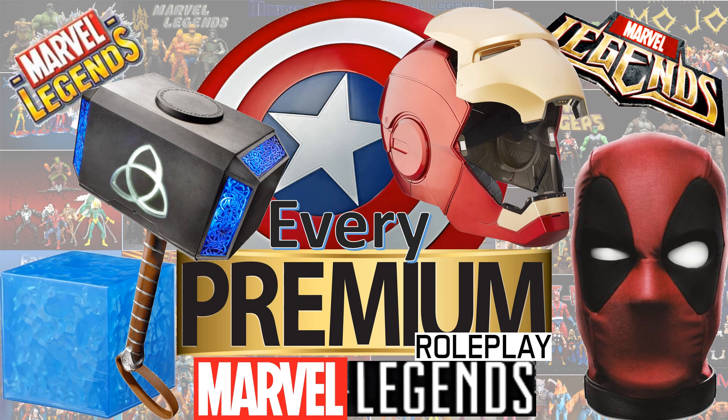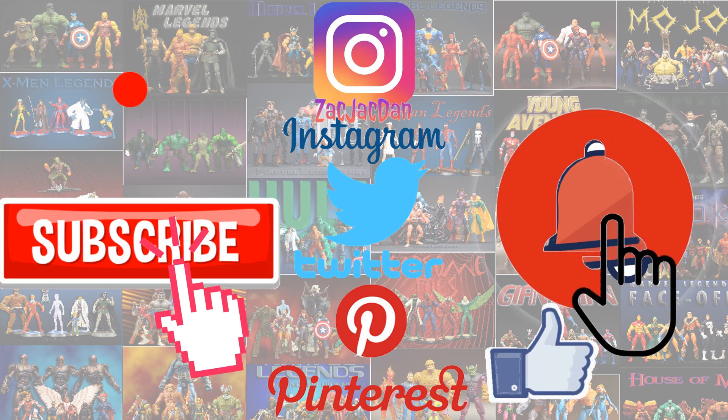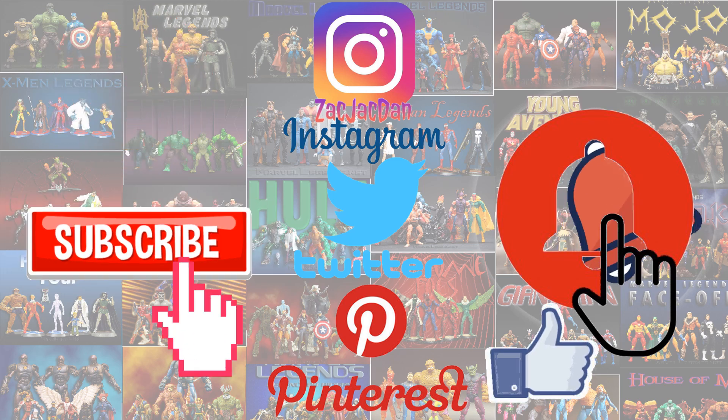I hope you enjoyed this video — leave any comments, hit that notification bell so you're aware of new videos, and subscribe to the channel if you haven't already. Hit thumbs up and I'll talk to you guys later. Don't forget to check me out on Instagram, Twitter, and Pinterest — you can find all the photos from these videos.